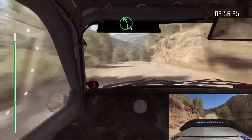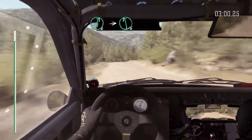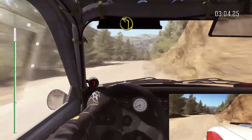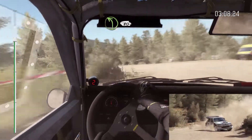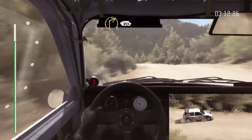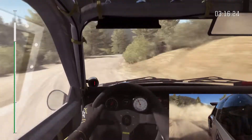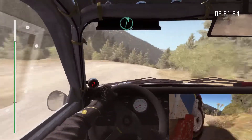Right 6, right 6, right 6, and right 6, into turn left 1, keep left over crest, 120, to finish, into left 4, continues for 80, crest, right 6.